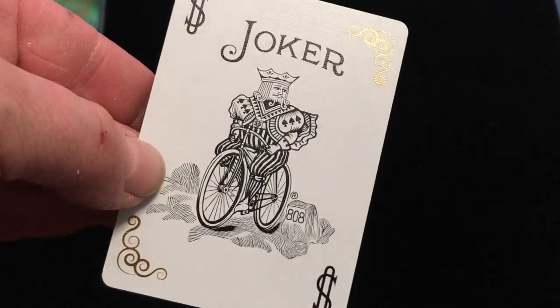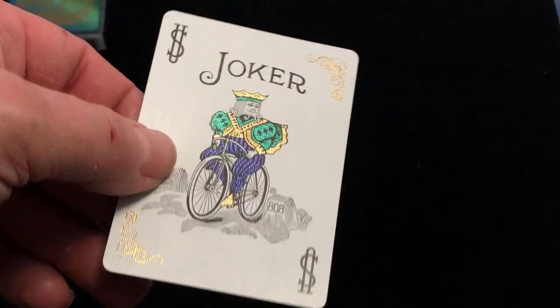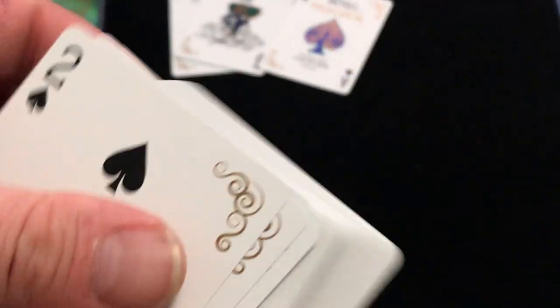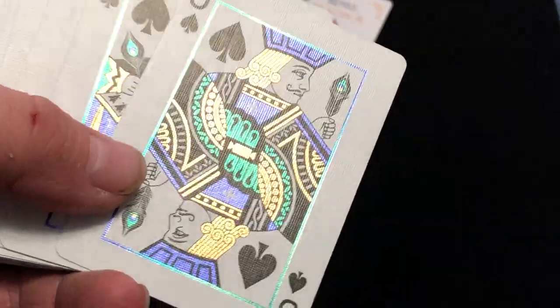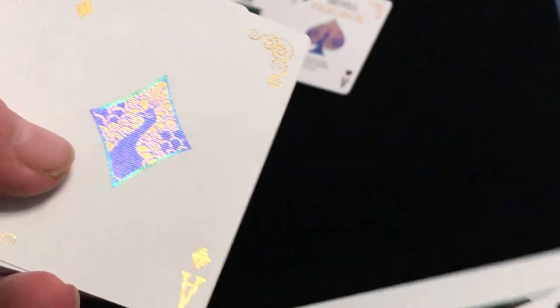The jokers are basically standard. They do have foil details on the corner of every card, and this one has foil on his body as well. There's the ace of spades — Bicycle Peacock — beautiful peacock pip. All the number cards have these nice little border details in foil, so every card has some foil on it. The court cards are probably my favorites because they look absolutely very nice.